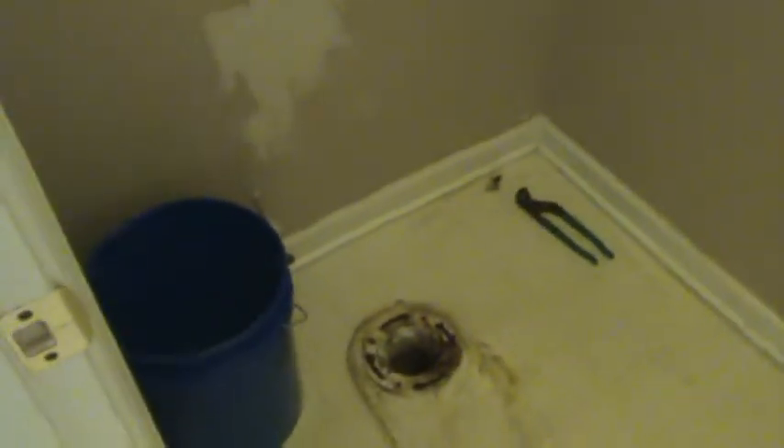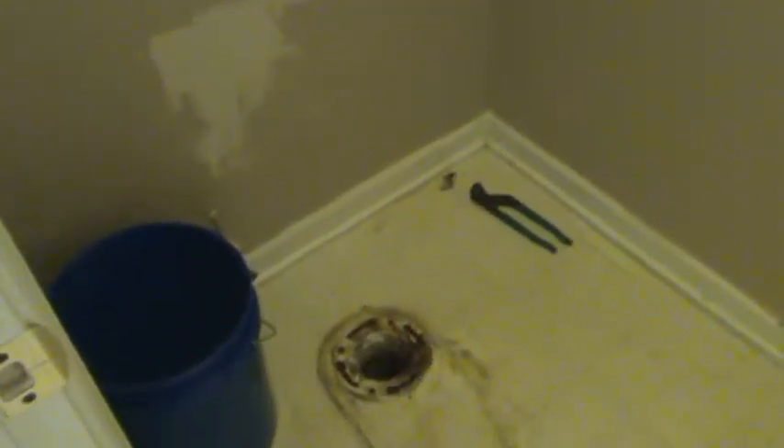Hello again, this is Andy with HandyAndy. Welcome back to just another quick clip on a house repair we're doing for a customer. Here's an example of something you just shouldn't do — some contractors use really cheap products to make repairs.